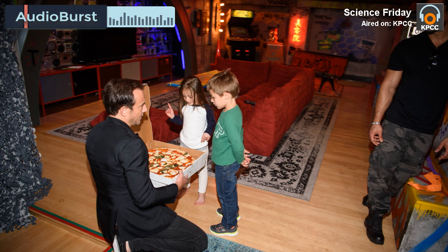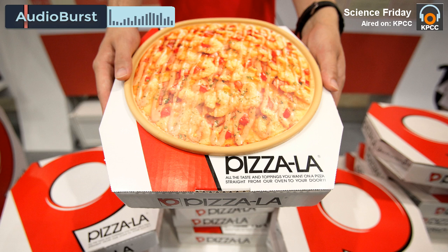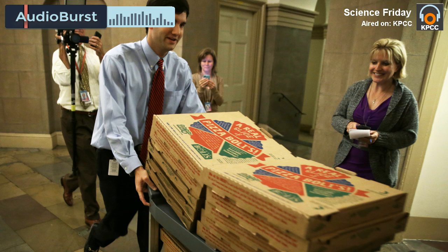A faster option is s'mores, because chocolate melts really well and so do marshmallows. Getting the kids to localize those rays to melt the marshmallows is always really fun — better than burning ants with a magnifying glass. Marshmallows are definitely better than ants.